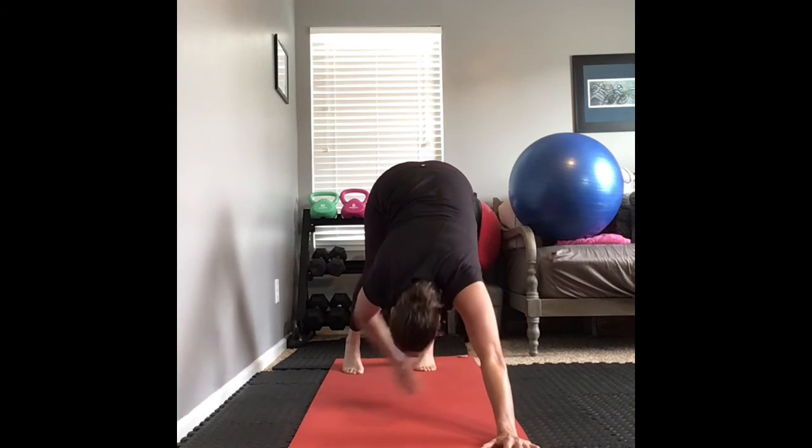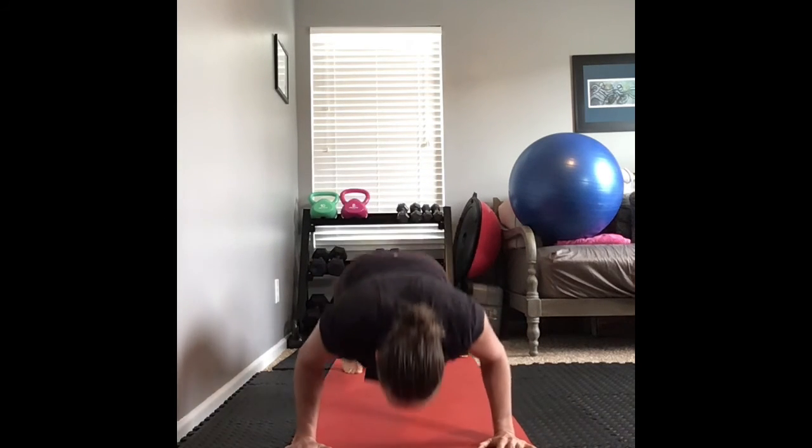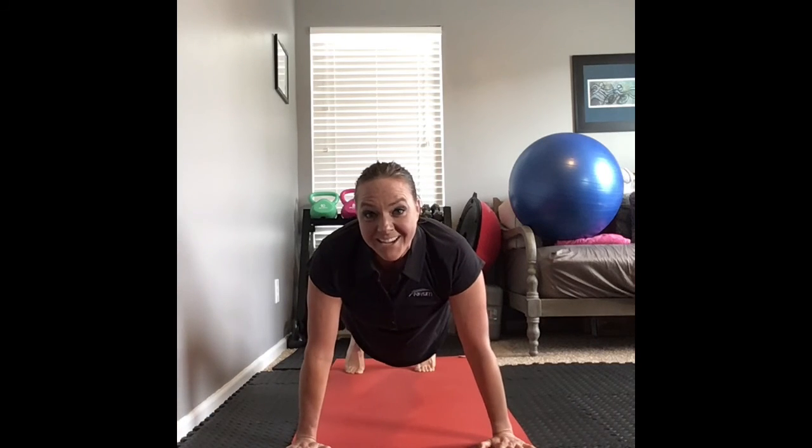Downward dog taps with a push-up. Thank you.